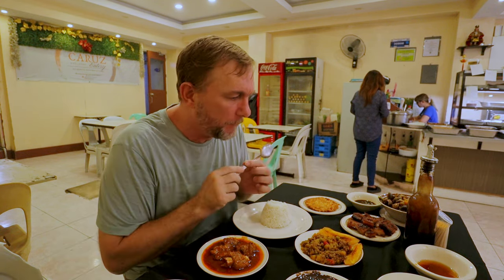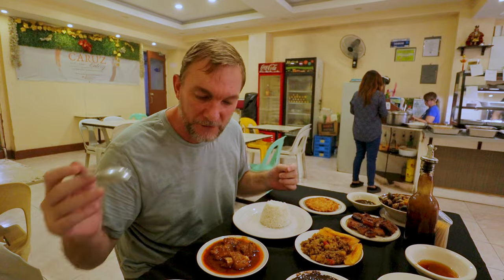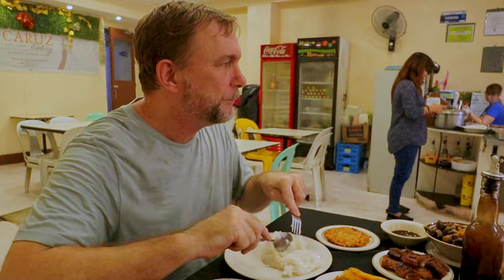Just to kind of give you a quick rundown — I'll introduce them to you more as I start to eat them all. But I've got some Dinaguan here. I haven't had it since I've been back in the Philippines. You guys know it's one of my favorite dishes. First thing you know I'm going for is this. I wonder if they have puto here.